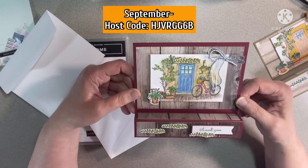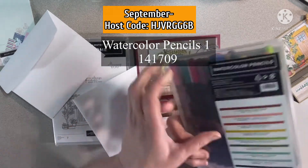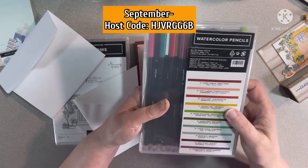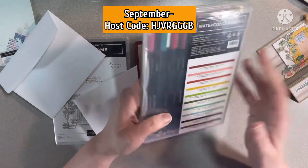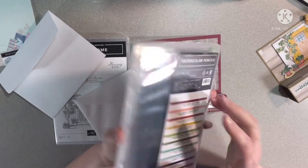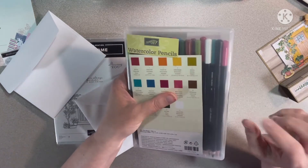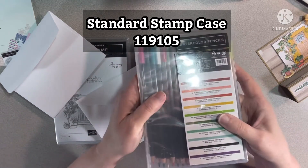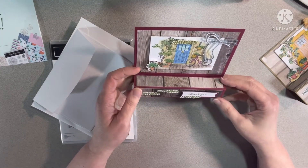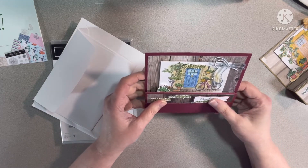I tried again with a regular size card base. The card turned out really pretty, and on this one I used the Stampin' Up! watercolor pencils. We have two different sets of watercolor pencils and I have both sets with all the colors. I got tired of pulling out the boxes and trying to remember which goes in which box, so I put them all in one plain stamping case.